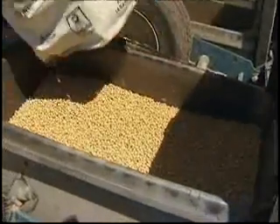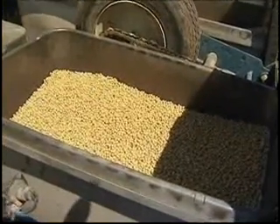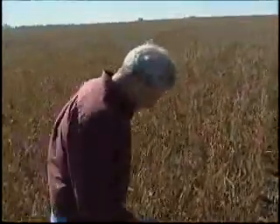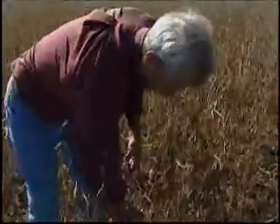When a seed company wants to market a variety as soybean cyst nematode resistant, all they have to do is put it on the label. There is no way for a farmer to tell whether it actually has any resistance at all, or whether it has better or less resistance than another variety.